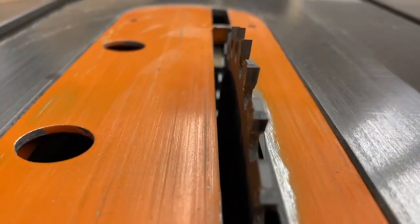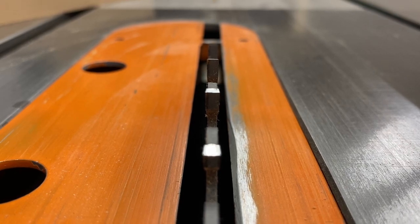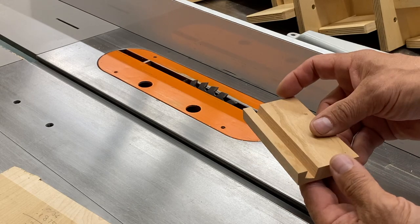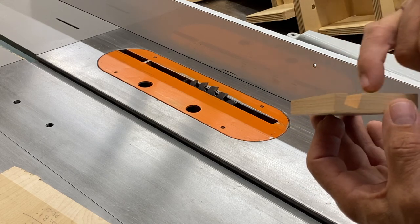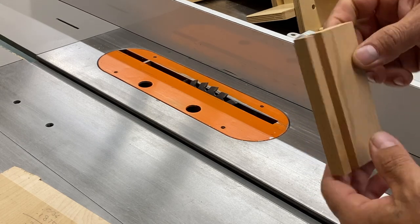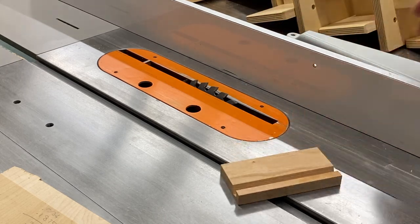Here's a blade on my small table saw. This is an FTG, or flat top grind — you can see those teeth are just straight across, one right after the other. I tilted this blade to make an angled groove using several passes, changing the blade height. You can just see a whisper of the path of that flat top grind, and that would clean up with a small shoulder plane perfectly.